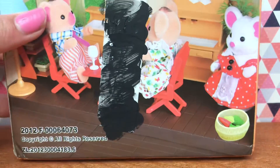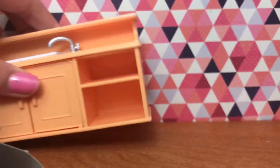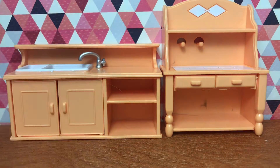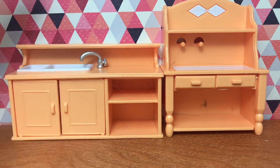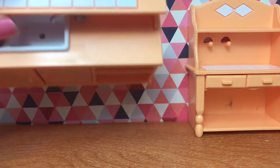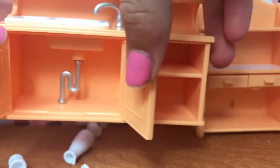So now we are opening this Happy Families set. The first thing we have — oh, the drawers and cabinets open, that's cute. There's stuff in there — oh my gosh, look at that little pipe!